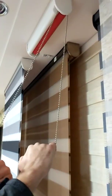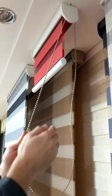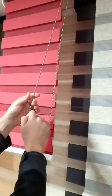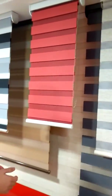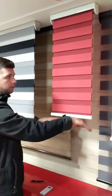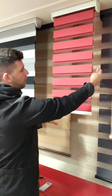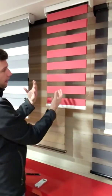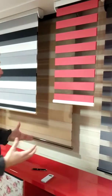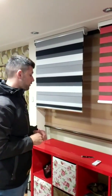The blinds can fully retract — that's a question we always get asked — and they can go all the way down to the bottom. The way we make these, when they get to the bottom, this would be your windowsill, so when they're at the very bottom they're in the closed position. Then you can lift it up a little bit off the windowsill and you get about 40-50% of light. They're a really great product for light control entering the room.